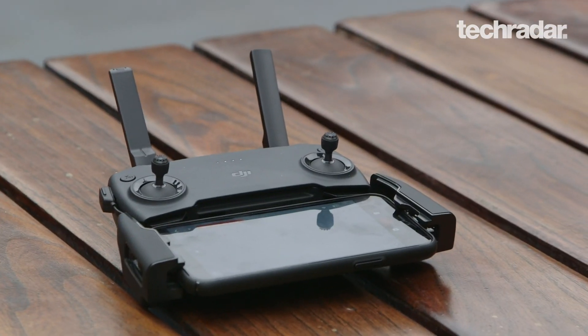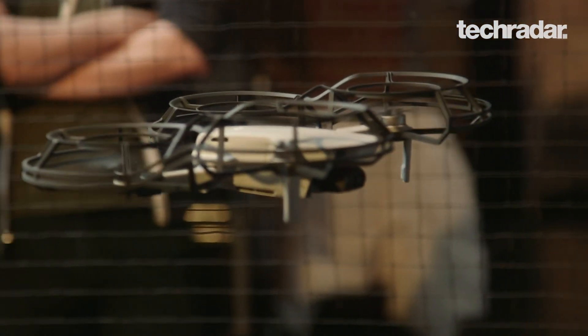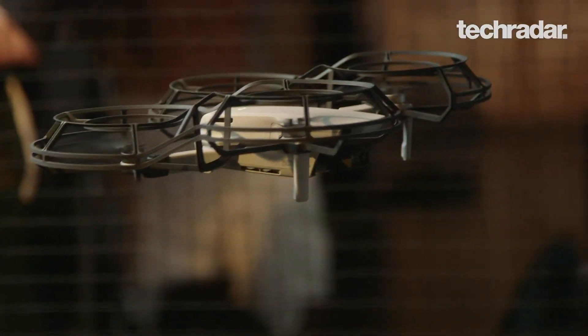It comes with a controller and also propeller guards in the basic package. There's also a fly more bundle, so you're either spending $399 or $499 for the new Mavic Mini drone.